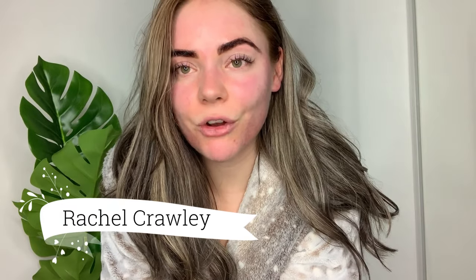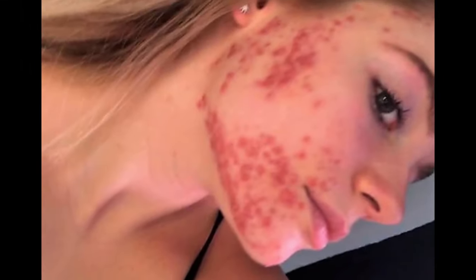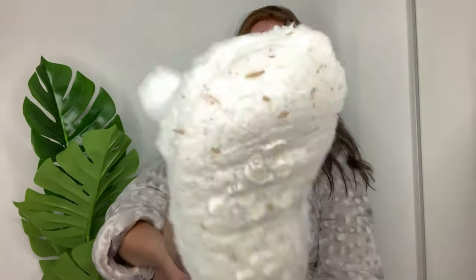Hey everyone and welcome back to the acne channel. In today's video I am going to be talking to you all about derma rolling and stamping, and just a little bit about how I use it and how it has transformed my skin over the past year since previously suffering with really bad cystic acne. I want to talk about derma rolling and just how it can have an impact and improve your skin.